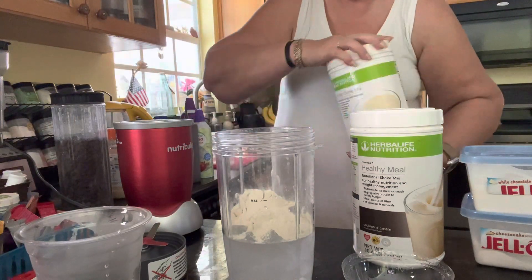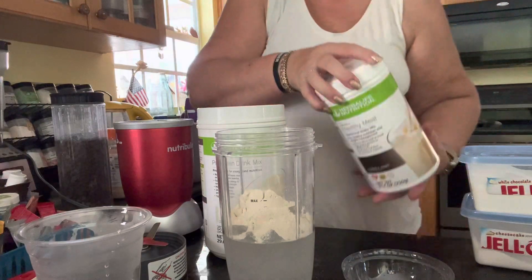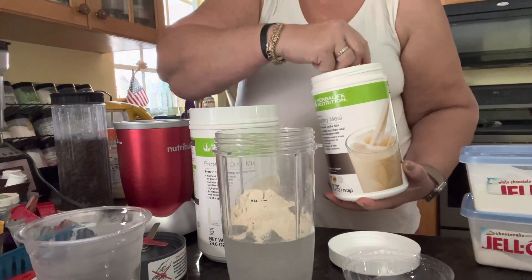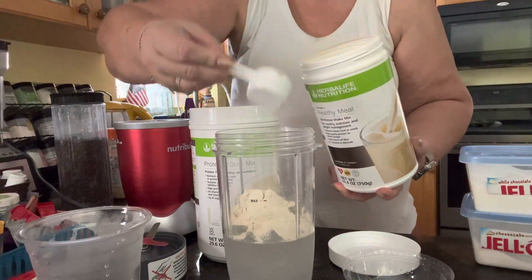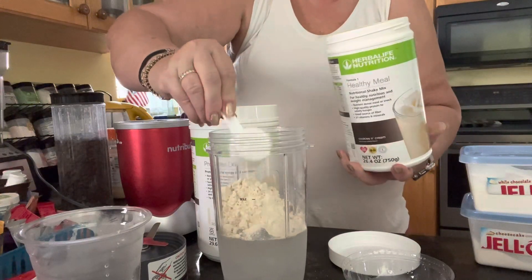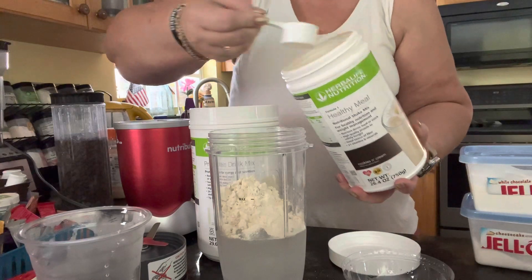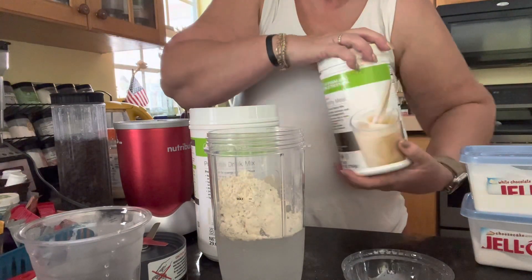So I'm starting off with a 200 calorie shake. I'm probably adding about 20 to 25 calories with how I'm going to dress it up. That gives you 24 plus grams of protein, and then some additional benefit of vitamins and minerals.